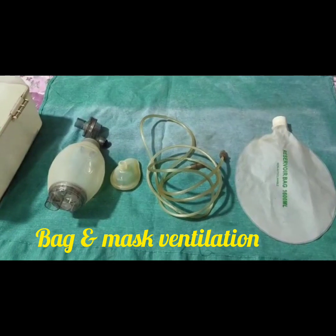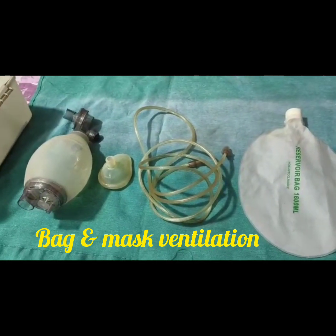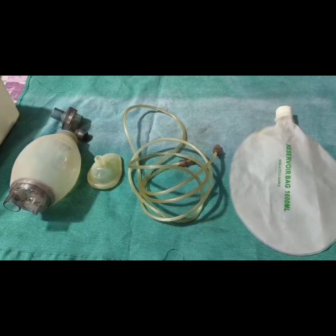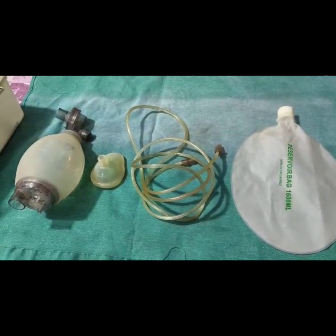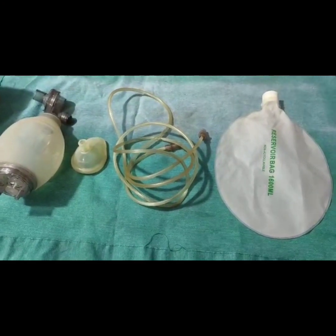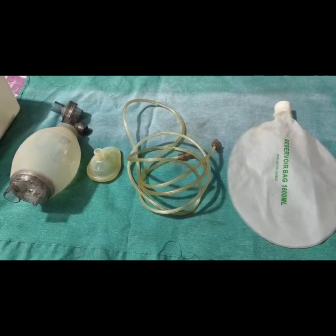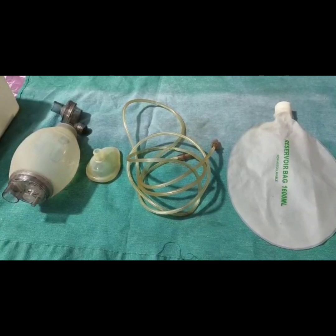Hello everybody. I am Dr. Brajesh, working as a consultant at Solochuna Polyclinic and Baby Care Center situated at Tilkamanji, Bhagalpur. Today I will be discussing regarding the Ambu Bag.